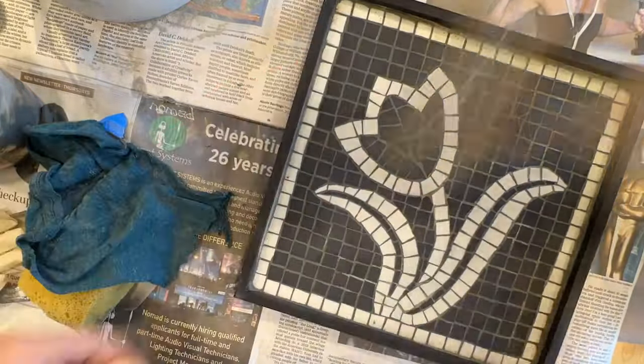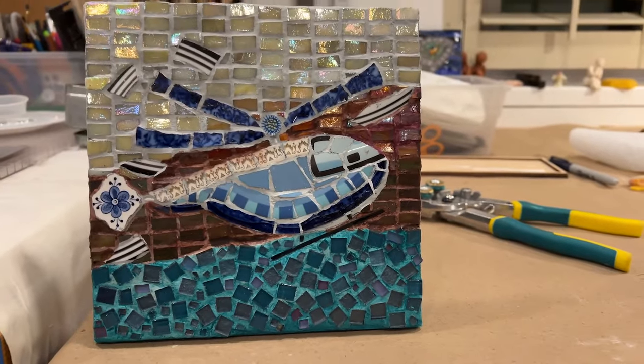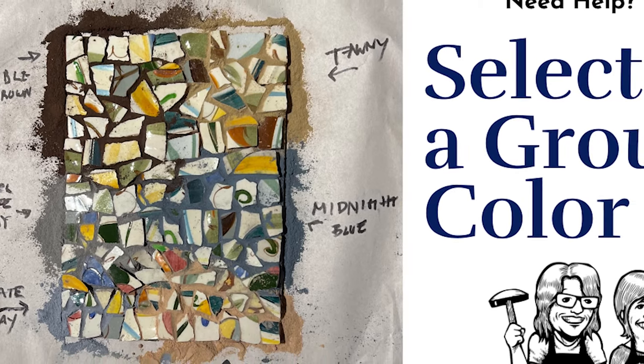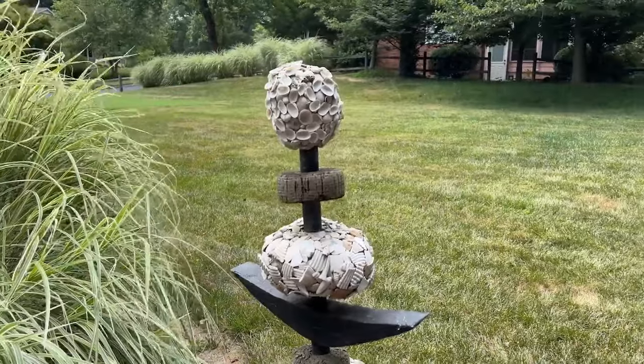If you are unhappy with your grout color, maybe one of these techniques will help you fall in love again. If in doubt about selecting a grout color, be sure to watch our video on selecting a grout color for your mosaic art. Thanks for watching, and remember — life's a mosaic, you pick the pieces!